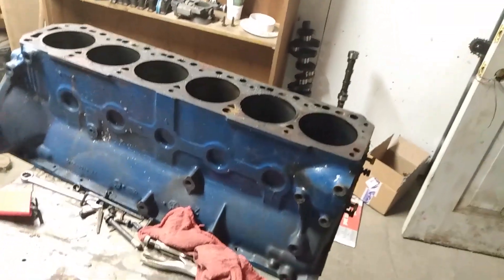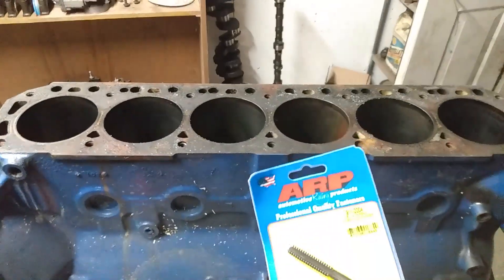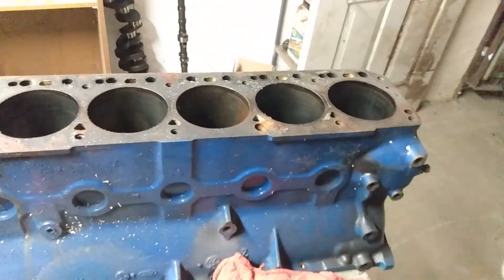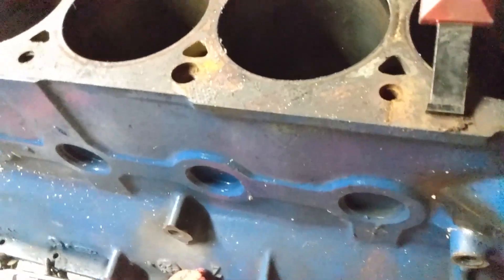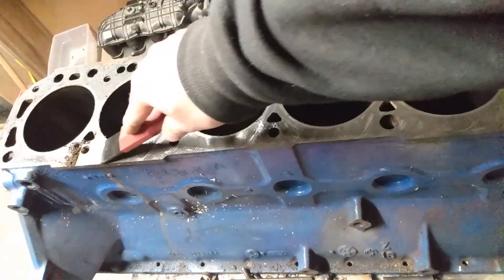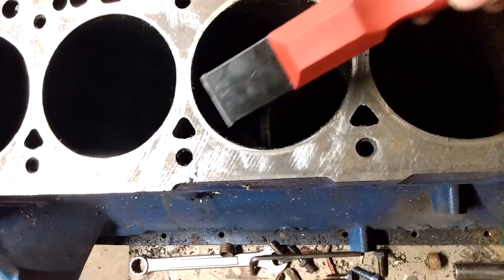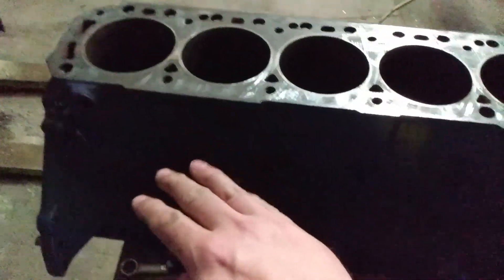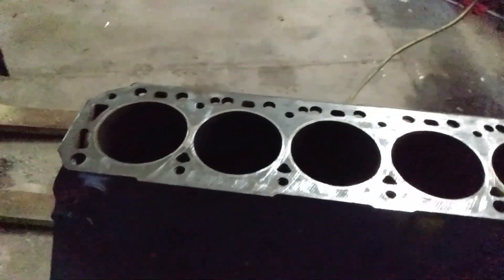While the head is off getting machined, we're going to get this block cleaned up to get the head bolted to it when it comes back. I got this little chaser tap to clean up these holes for the head studs. So we're going to run this chaser tap through all these holes and get ready for the studs.